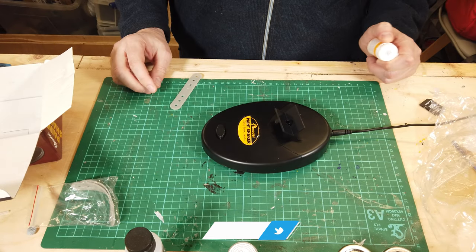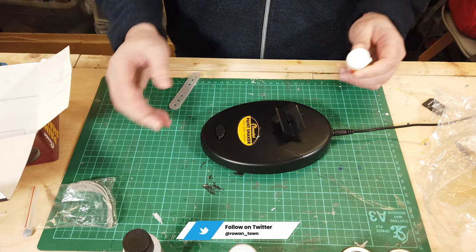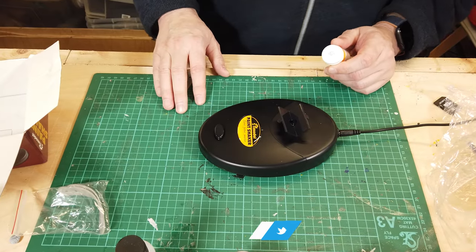So it's all plugged in. Let's give it a quick test. Yep, all sounds good and it looks like it's working as it should do.